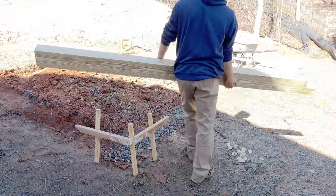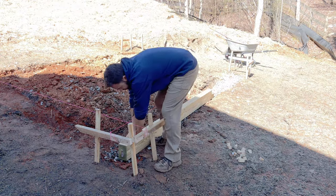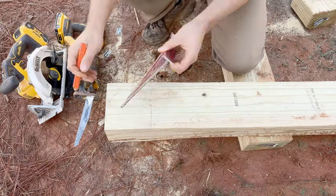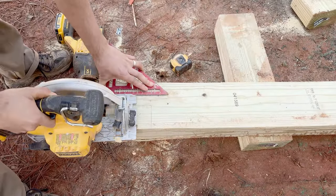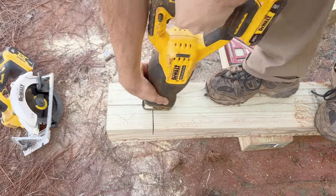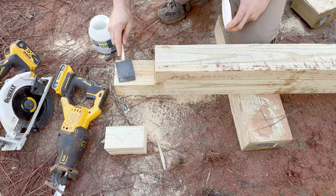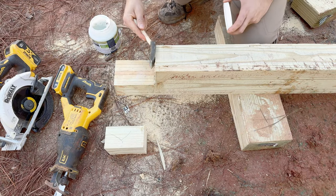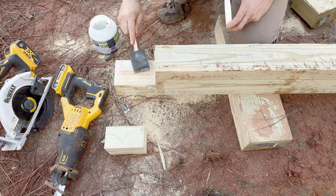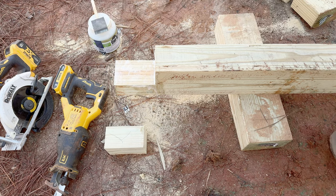I'm going to start with a 14-foot section. For this part, I have an 8-foot board that we'll attach to a 6-foot section later. When joining these boards, I make a notch on both ends and screw them together. This notch is 5 inches deep by half the thickness of the board. One important thing to remember is that whenever you cut pressure treated lumber, you need to treat it again. The pressure treated lumber you buy at the store is only treated on the outside, so you need to apply some type of wood preservative.